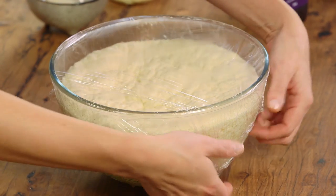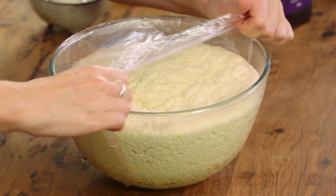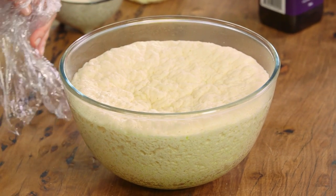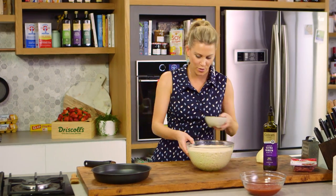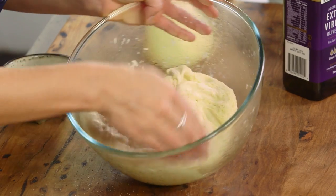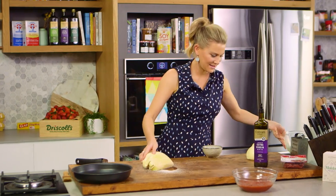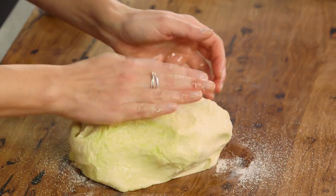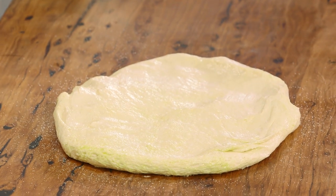The pizza dough has doubled in size — you can see it's alive now. It's so soft and bubbly, and that's what we're looking for. You need to prove this twice, which is important to get a really nice lift and crust on the pizza. We'll use some more fine semolina on the bench and then knock back the dough — you can see it shrinks quite significantly. Knead it very quickly, pressing it out, and now we're ready to place it into the pan.